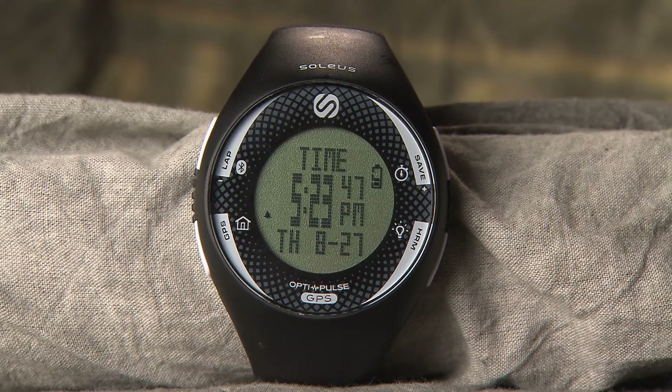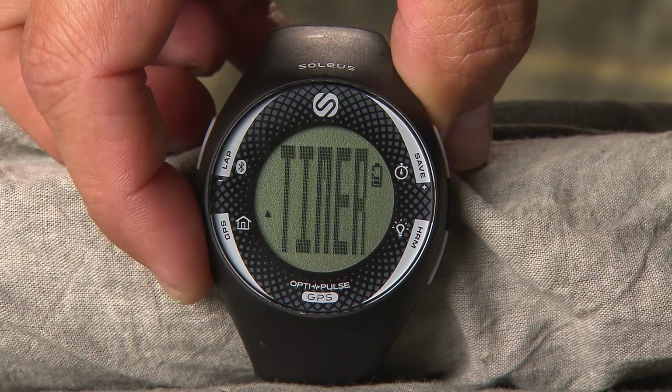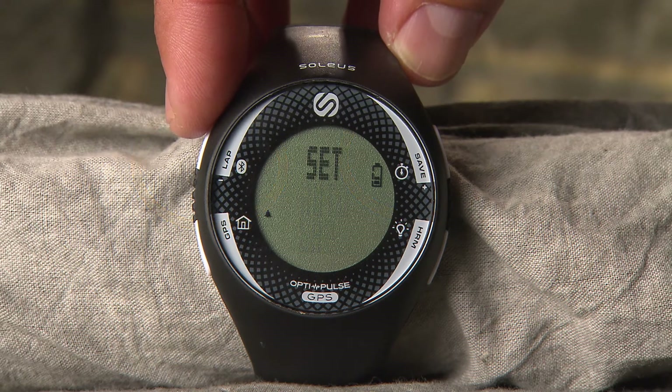To set up your device, press the mode button until you get to Set mode. Press the plus or minus buttons to advance forwards or backwards through each setting portal.